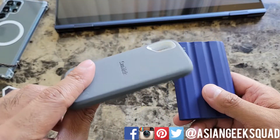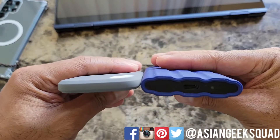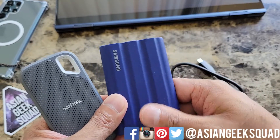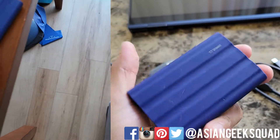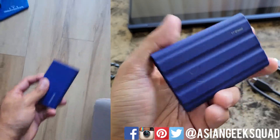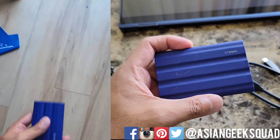Quick comparison between the SanDisk and the Samsung T7 Shield — it's thicker and wider, but it does have this rubberized protection. We dropped it a couple times, and the only damage is the increase in dog hair.